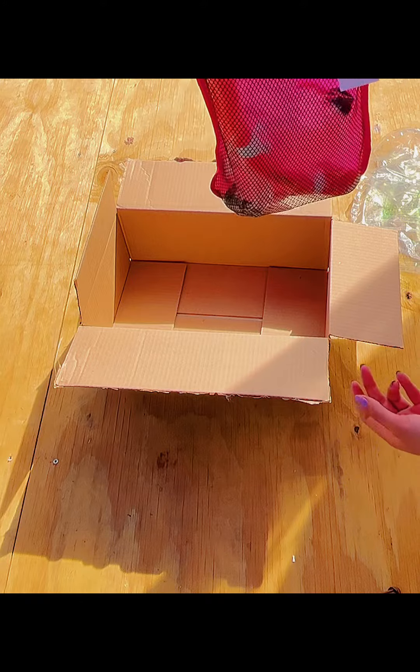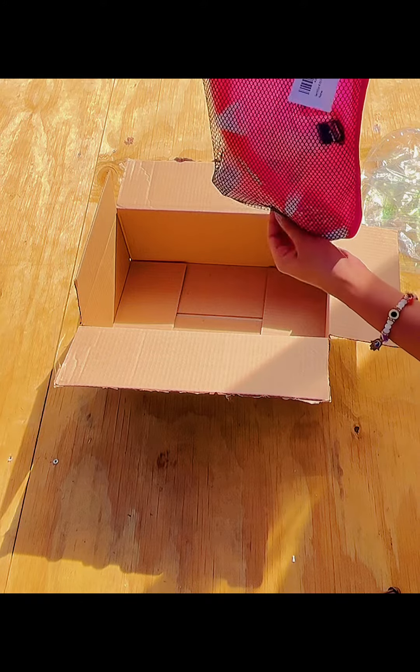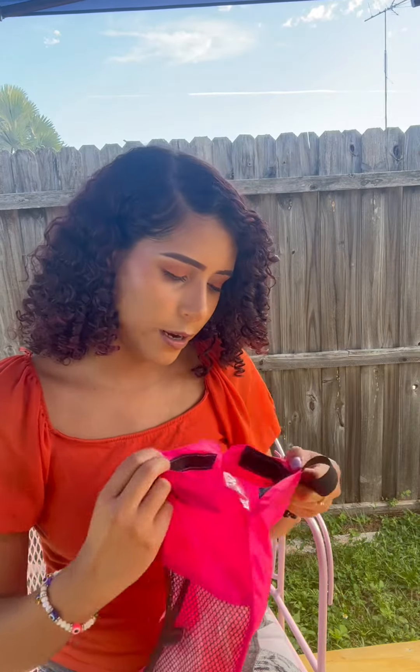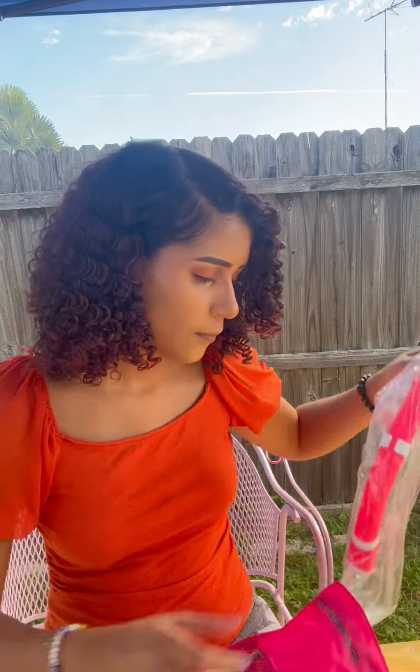I'm going to go ahead and open it and show you what it looks like. I love how it has this closure right here to close and open. Here's what the snorkel looks like.